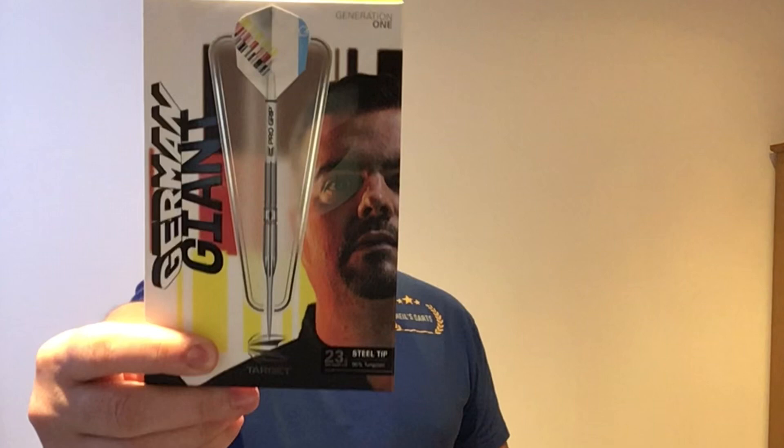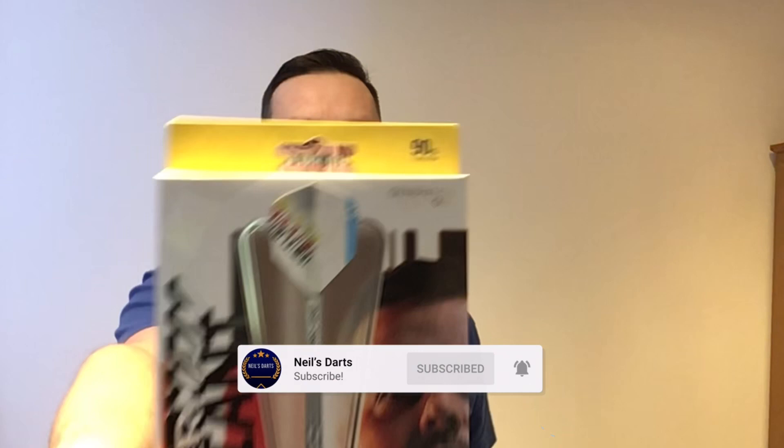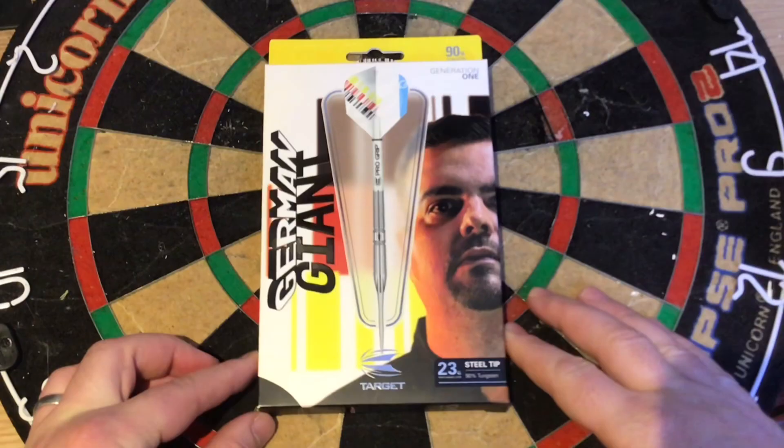Hey guys, welcome back. Today's review is on the Target Darts Gabriel Clemens, the German Giant, at 23 grams. As you already know, Gabriel just recently signed up with Target Darts and this is his first generation one. We'll have a quick look at the package, do the usual specs, and have a few throws at the bottom.